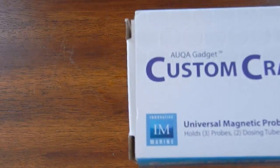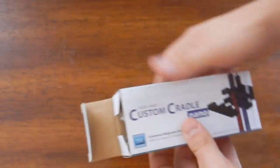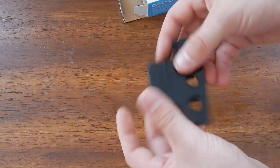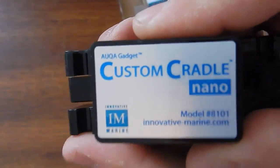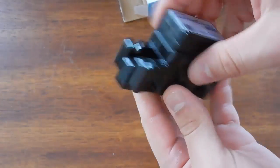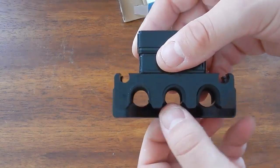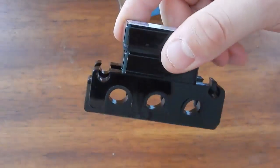I'll give you a closer look at the box before we open it up. Look at the magnet — pretty strong magnet. It's got a pad on the outside and clear on the inside. Basically you put your probes in and then the magnet itself just holds that clip in there.